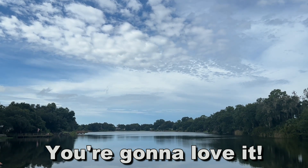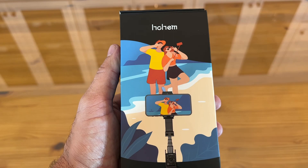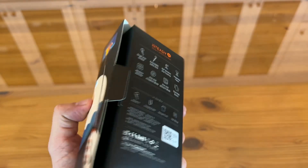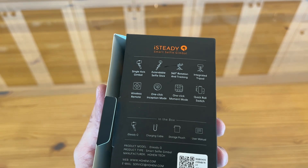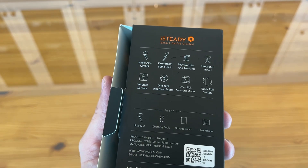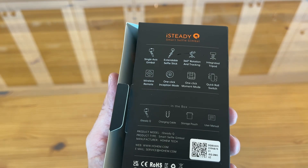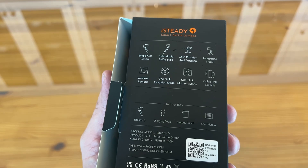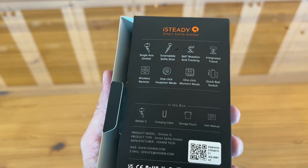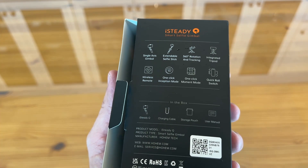Now we're going to look at this up-close. When we turn it around, it says it has a single-axis gimbal, extended selfie stick, 360 rotation and track, integrated tripod, wireless remote, one-click inception mode, one-click moment mode, and quick roll switch. It's the iSteady Q. It comes with the charging cable, a storage pouch, and the user manual.